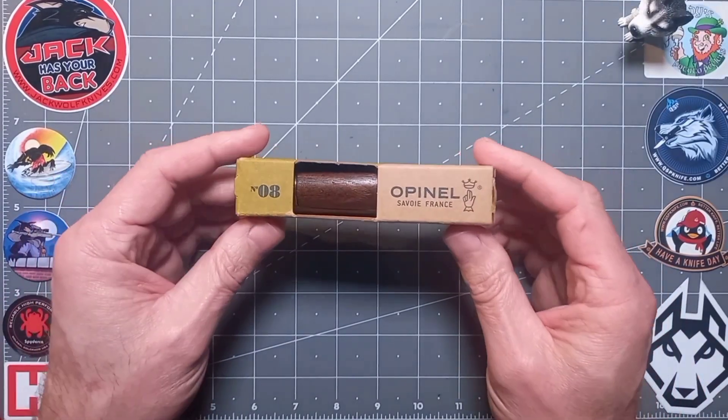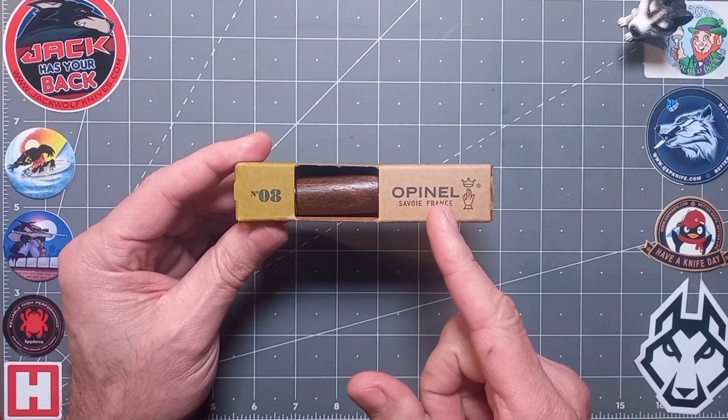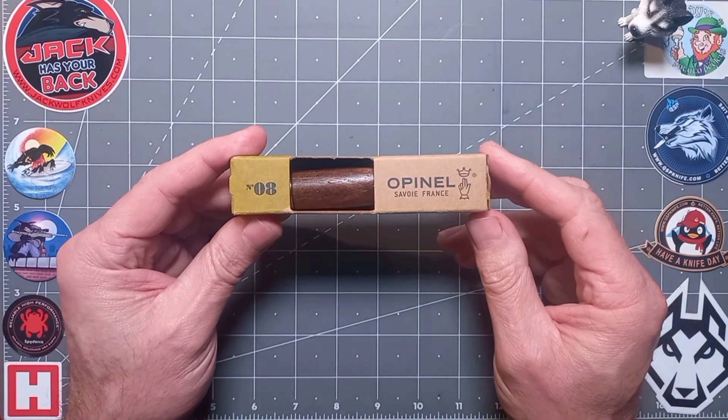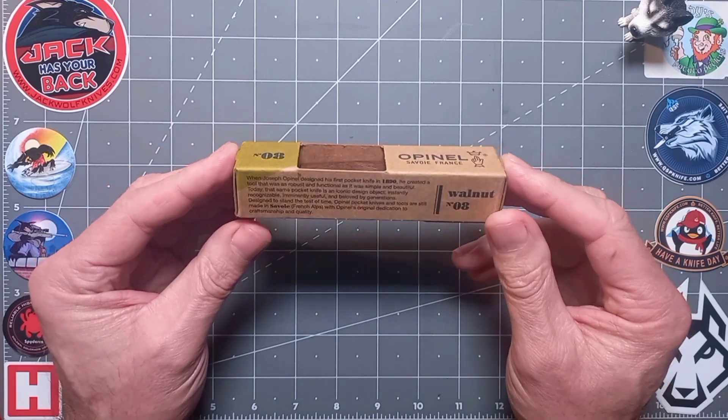Bonjour Monsieur and welcome back to the channel everyone — hope everyone's well. So today, clearly it's an Opinel, another one — the number eight.